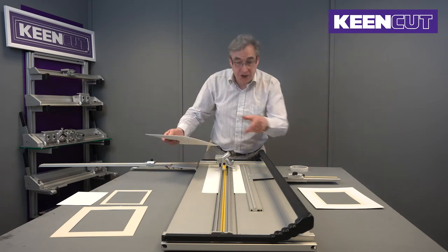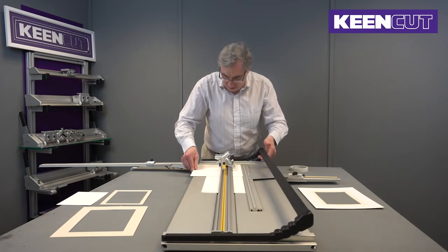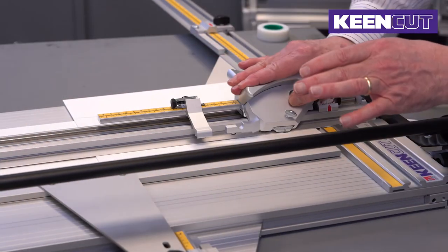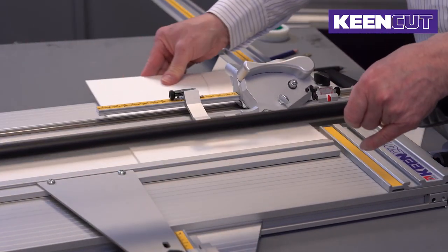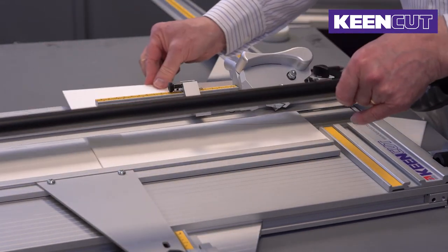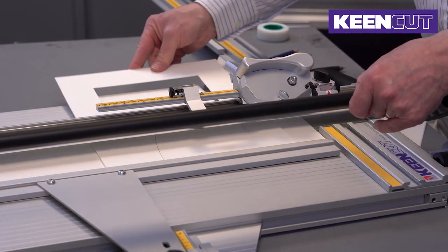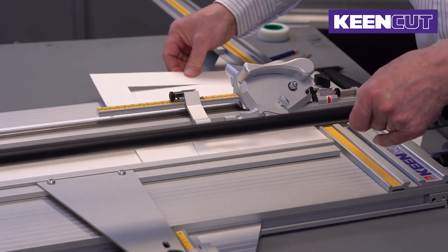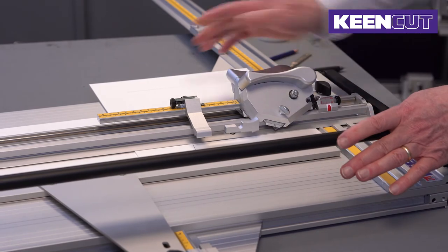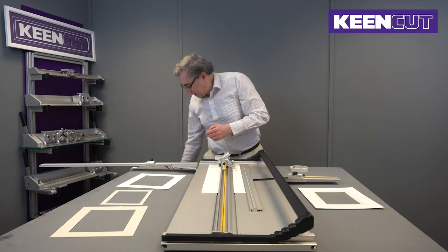Then, without having changed anything on the machine, we do the same settings again — so that's 45 millimeters. And we can discard the center pieces.